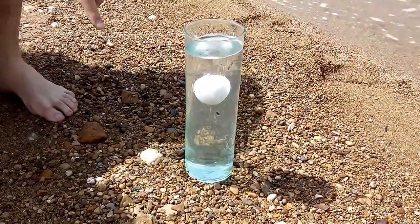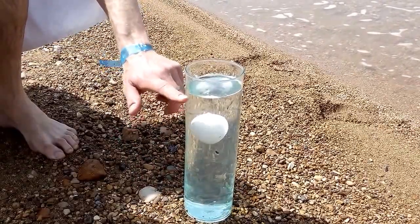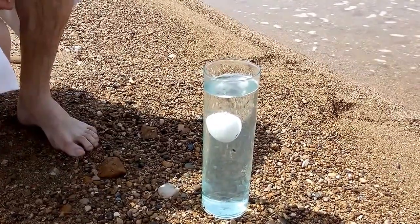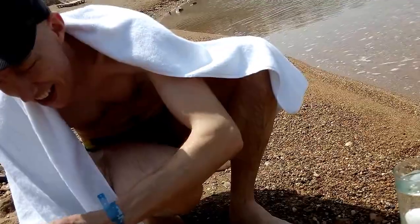Wow, it works! It's quite nice. So this is very, very heavy water, and this is the lighter water without salt. It's amazing — the egg is swimming in the middle. It's an original Dead Sea experiment.